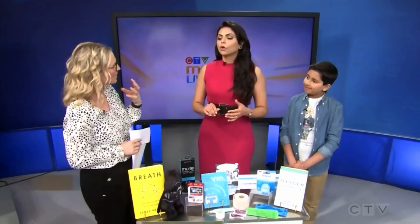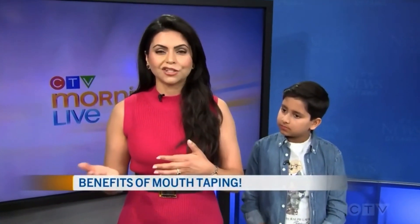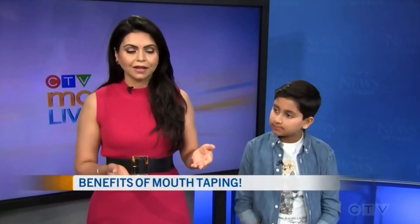What does it treat? Snoring is probably the biggest one for adults, but why would you tape the mouth of a child — do they have those issues as well? Snoring, sleep apnea, and sleep-disordered breathing actually starts from birth. In my clinic, I see everybody from zero to one hundred. You don't just wake up with sleep apnea and start snoring — it actually starts from day one. We see early signs of that.